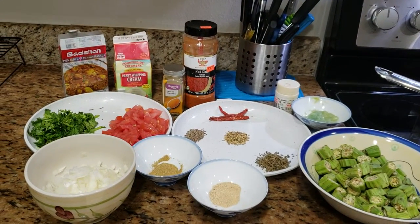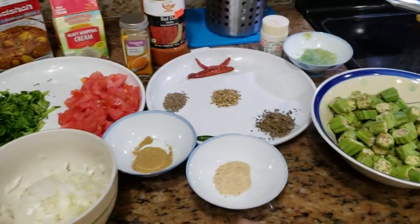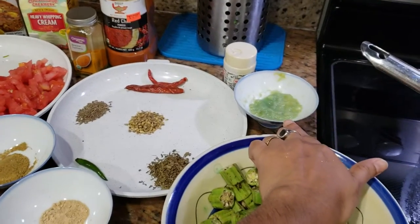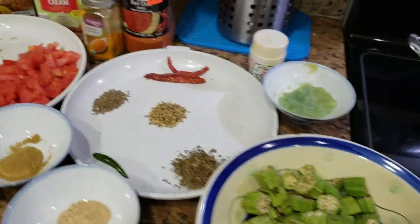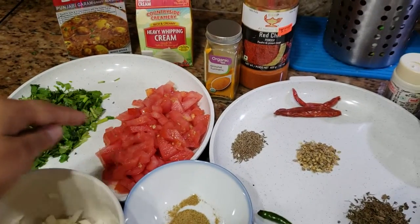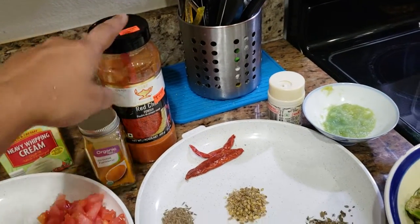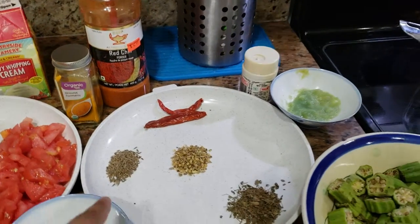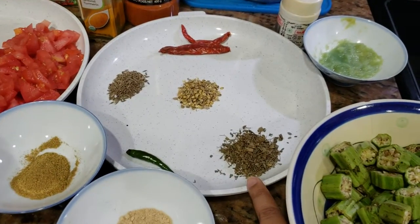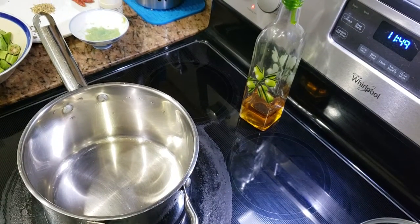Hi friends, today we are going to make bhindi curry. We are taking okra — washed and cut into small pieces — ginger garlic paste, asafoetida or hing, dry mango powder, dhania powder, chopped onions, chopped tomatoes, chopped cilantro, Punjabi garam masala, heavy whipped cream, turmeric, red chili powder, dry red chilies, cumin seeds, crushed coriander seeds, green chili, and kasuri methi. So these are the ingredients and let's start with the cooking.